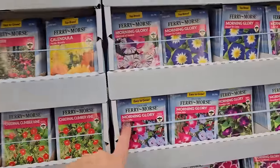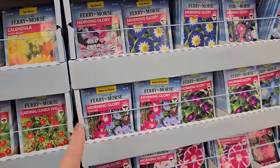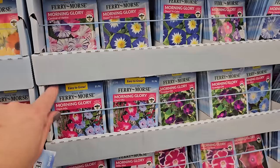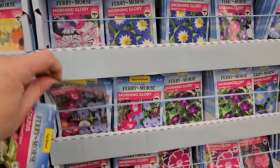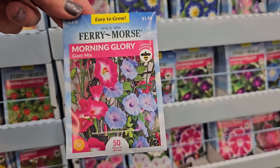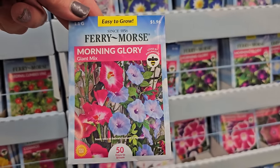Here are some morning glories — these are another plant that can be pretty invasive. They're real pretty because they're a vining type flower. A lot of people like to grow these up a telephone pole or by their mailbox, and they're real pretty, but they can get a little bit aggressive.